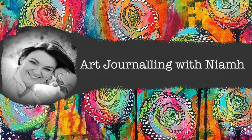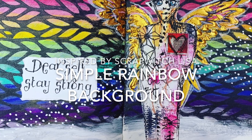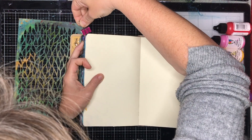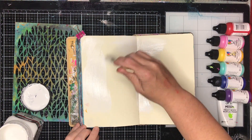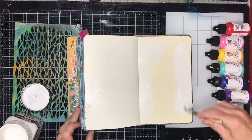Hi everyone, it's Niamh here and welcome to my art journaling channel. Today we're going to be making a piece that's inspired by the very talented Scrap Rich Lisa, or Lisa Oxley, and it's making a really simple rainbow background. I've actually planned this out and gone through my Dina Wakeley paints — any acrylic paints will do — and I've chosen a rainbow of colours.